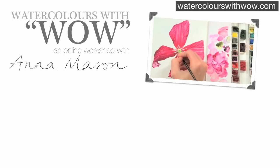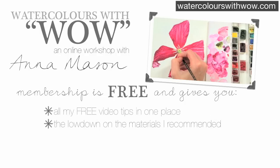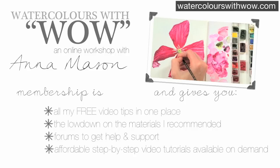If you've enjoyed this tip video, then please check out Watercolours with Wow. It's an online workshop with me, Anna Mason. Membership is free and gives you all my free video tips in one place, the lowdown on the materials I recommend you use, forums to get help and support from other workshoppers, and affordable step-by-step video tutorials available on demand from as little as £20 or $30. So come and say hello to me there. Thanks for watching.